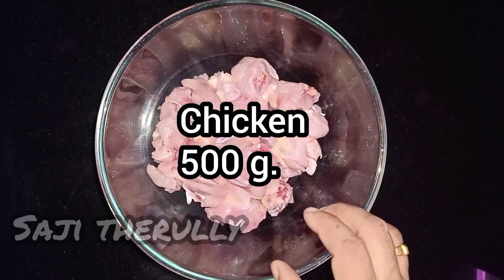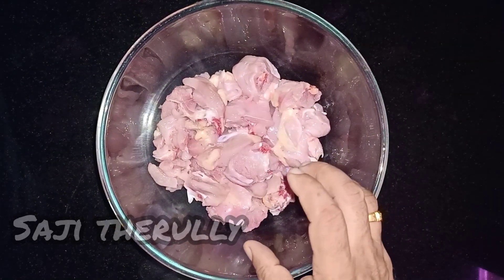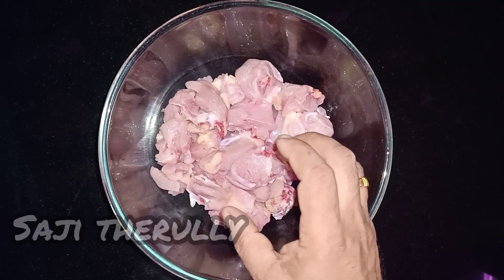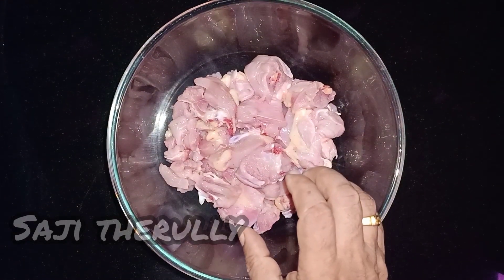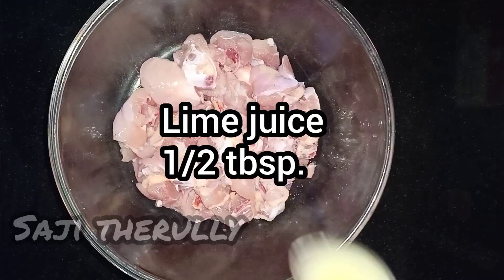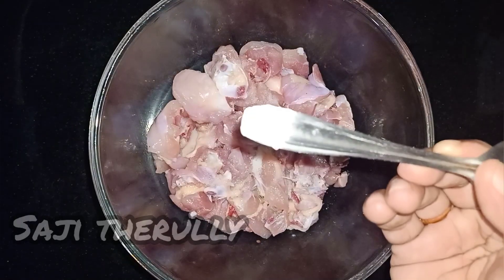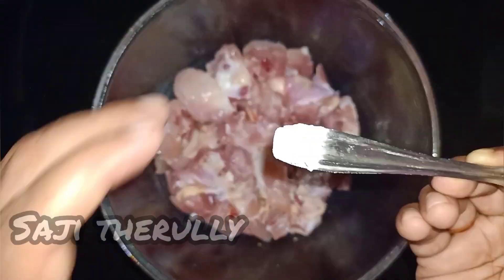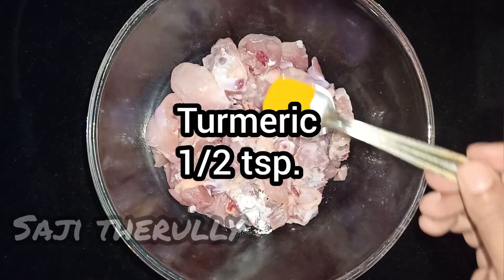This dish is made of boneless chicken. We are going to add baking powder and baking soda. The chicken is soft — you can add baking powder to keep it soft.